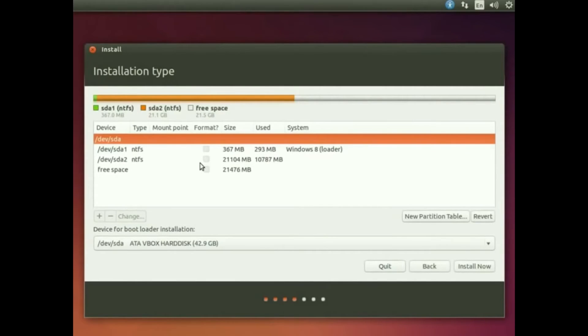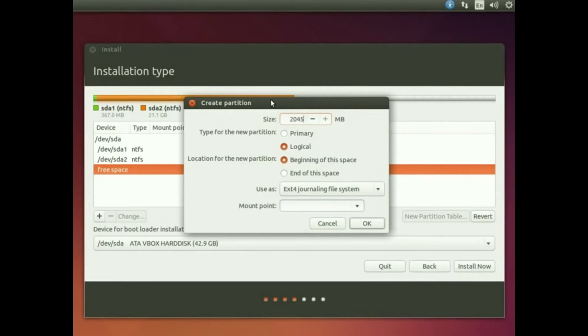After that, you'll see your free space. Select the free space and create a swap area. If you have both an SSD and a hard drive, make the swap area on the hard drive. If you only have an SSD and have more than 8 GB RAM, you can skip the swap area entirely. If you have more than 4 GB RAM you likely don't need swap. I have a hard drive, so I'll make a 2 GB swap area.